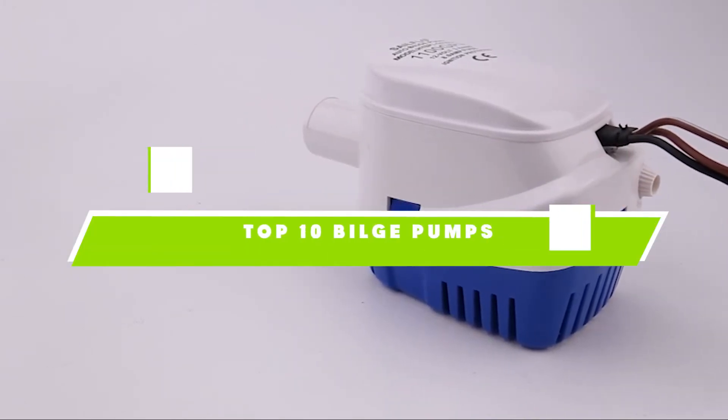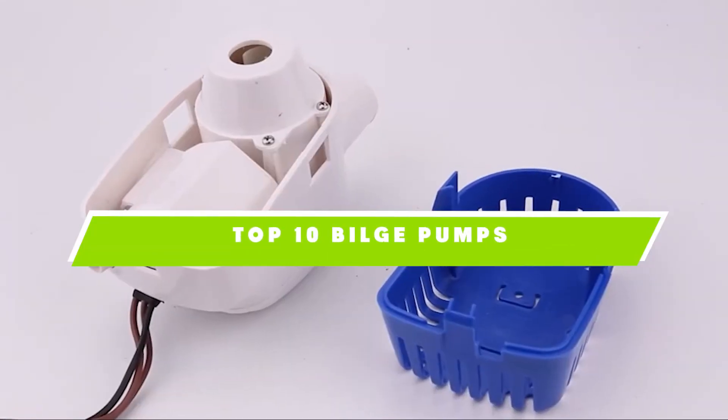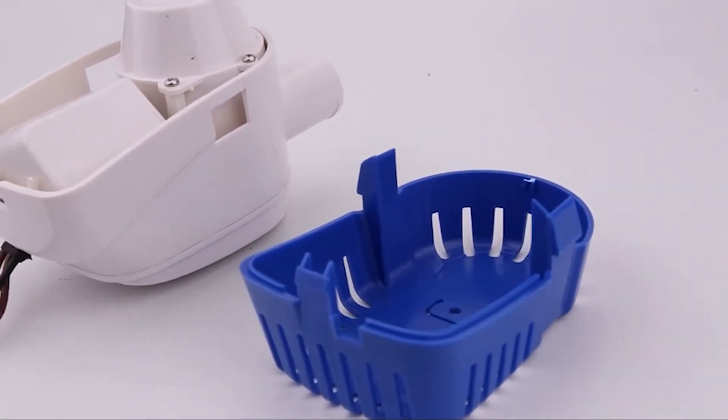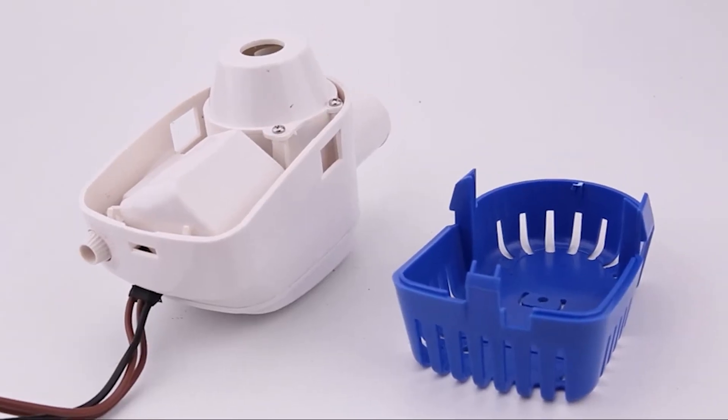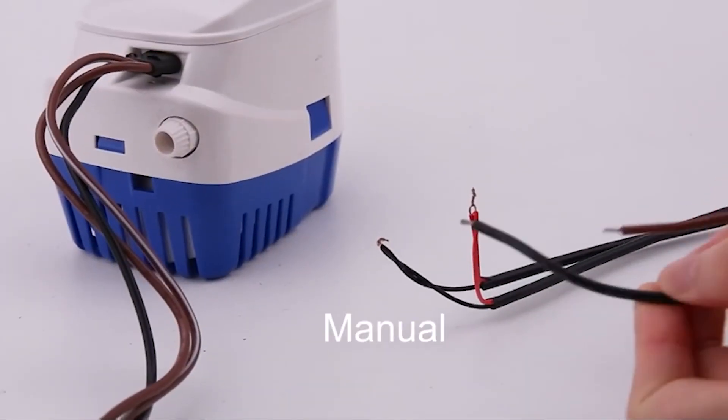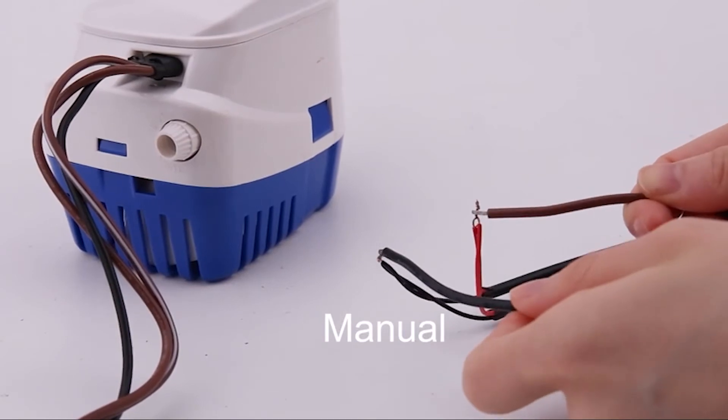If you're looking for the best bilge pumps, here's a list you must see. We made this list based on our personal preference and sorted it based on their features, prices, quality, durability, and reputation of the manufacturers. Also, we've included options for every type of customer. So let's get started.